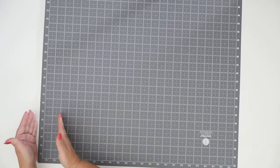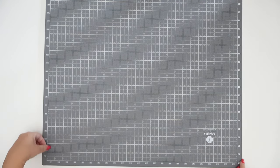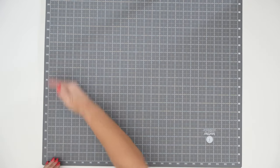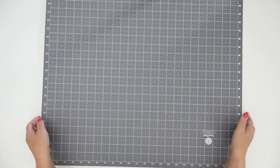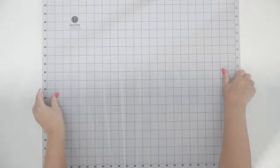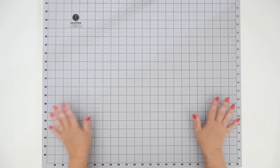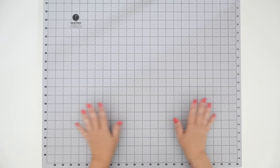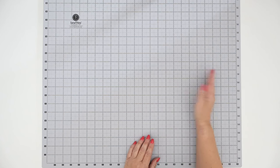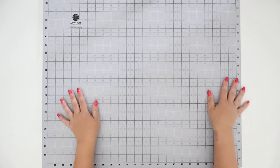It's got half-inch increments going up to 24, with the half-inch mark all the way up and the same for top to bottom. I'm not sure which side I would use — I'll probably end up using the light side more. The markings do include the eighth of an inch, the quarter, the half, and the full inch, and it also has five-eighths, three-quarters, and seven-eighths, which is really great.